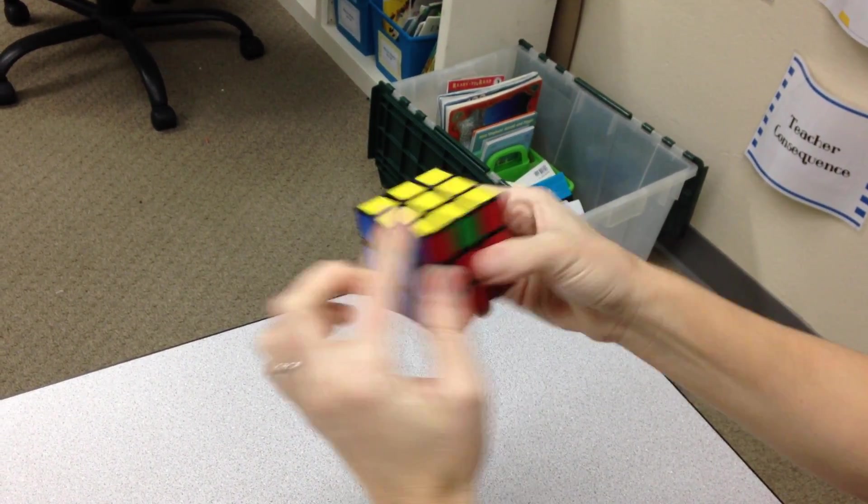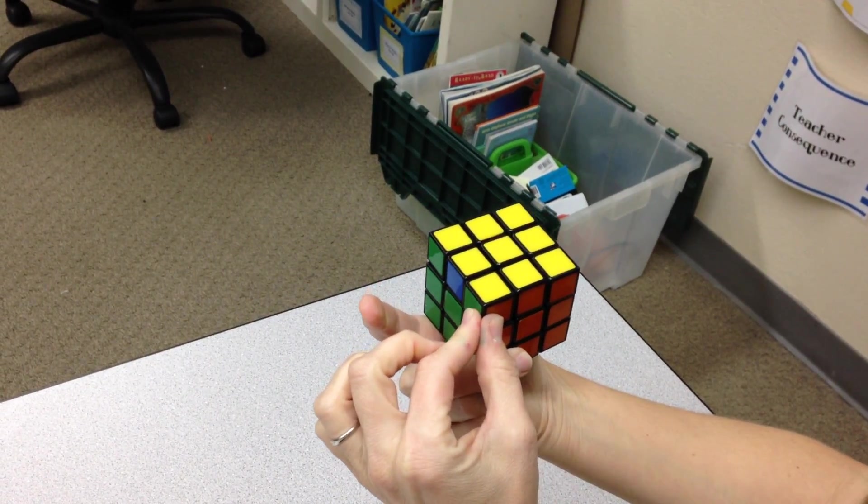And now I see I have all four corners of the cube solved.